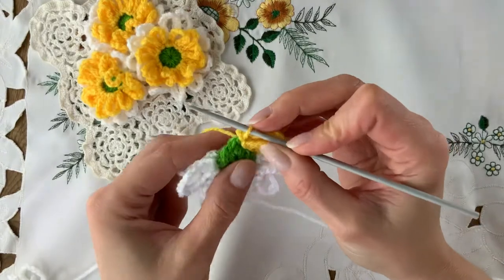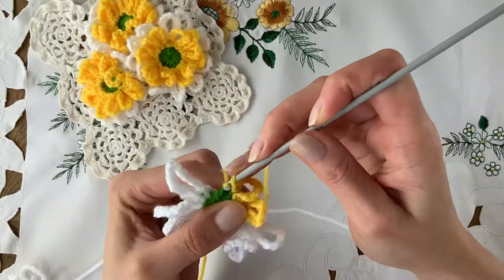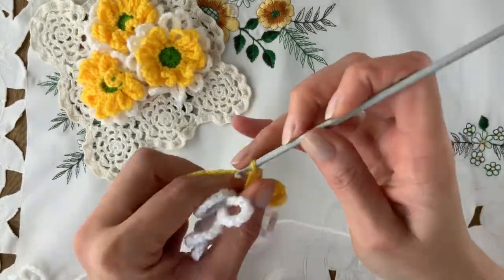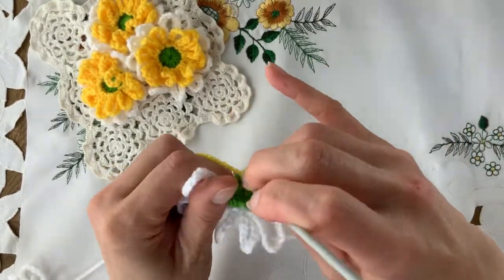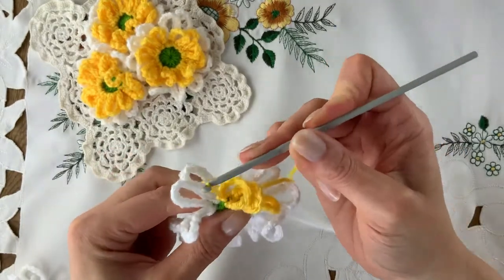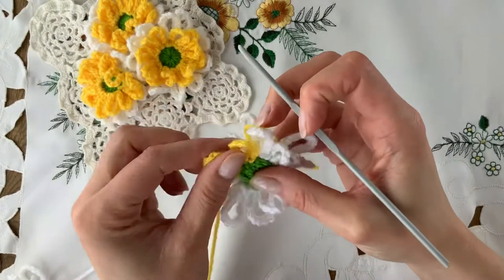And I'll do one more to demonstrate. Slip into the next stitch with a slip. One, two, three, four, five, six, seven, eight, and nine. And slip down in. And there we have the new layer of yellow.